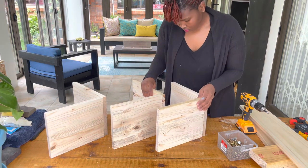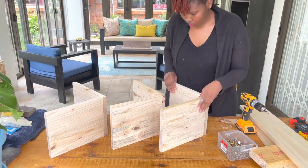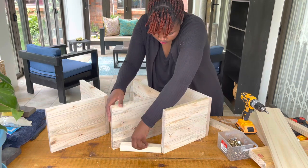Now it's time to use the longer piece to join the three shelves together. This longer piece is going to be the base of the wine rack.